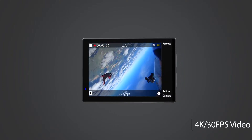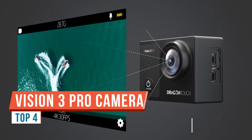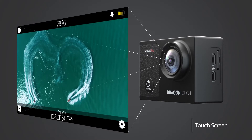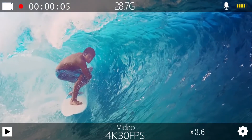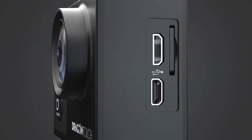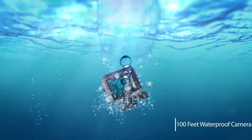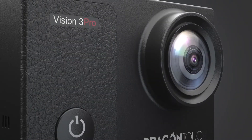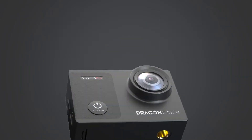Here's a product review of the Dragon Touch Vision 3 Pro. This is a Wi-Fi sports action camera with ultra HD underwater DV camcorder capability. It can take still images at 16 megapixels and has a 170-degree wide angle of view. It also has a two-inch LCD screen, Wi-Fi remote control, and a rechargeable battery. You get two batteries in the kit, each at 1050mAh. It also has a waterproof case which supports up to 98 feet underwater, and memory card support via micro SD card up to 64GB.